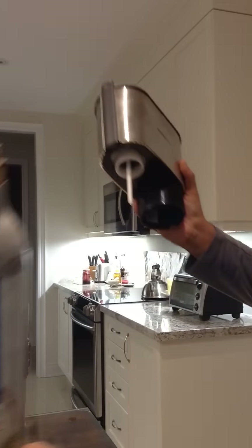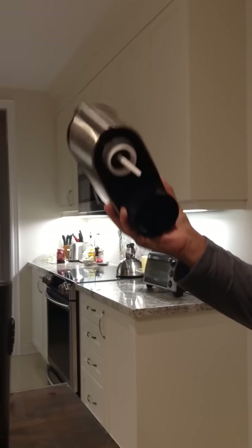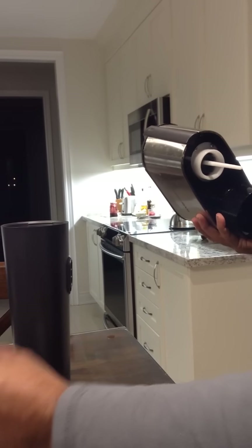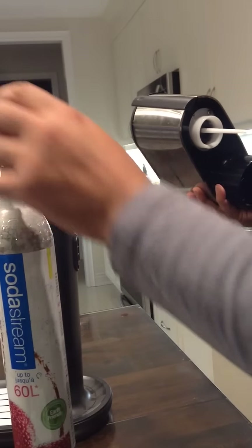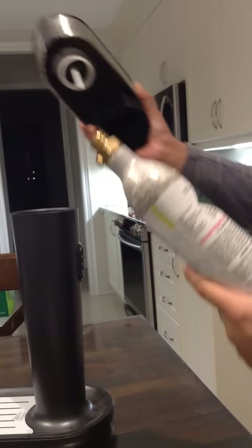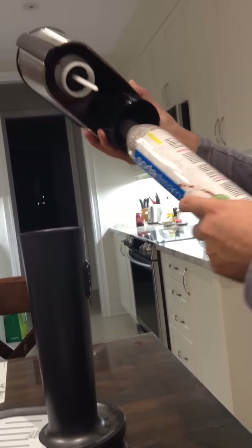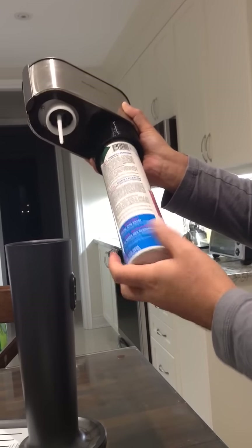Once it comes out, you'll see that it's very light, so you can handle it with one hand. When you buy a new SodaStream carbonator, it looks like this — it has a plastic wrapping on top. Take that off, and then you're ready to put the new one in.